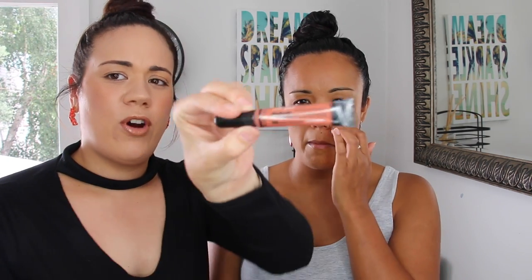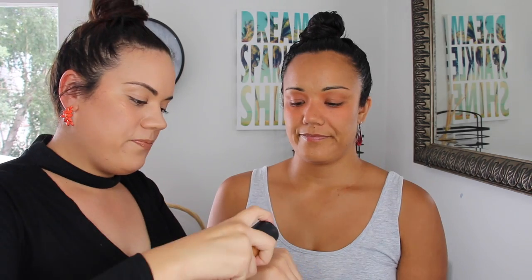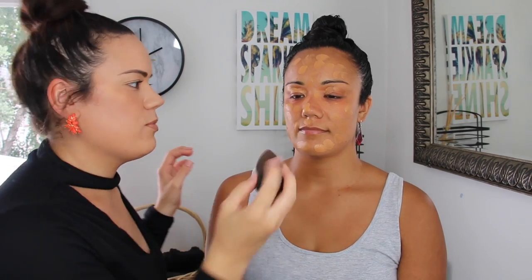Just before I move on to foundation — she's got quite dark patches under her eyes and on her eyelids. So I'm going to use the LA Girl Pro Conceal colour corrector in orange, which basically camouflages the dark tones. I'm just applying that into those dark areas, then grabbing my beauty blender to blend that in. Her foundation shade is NC45.